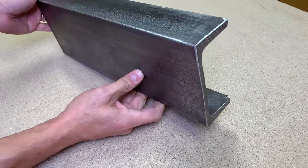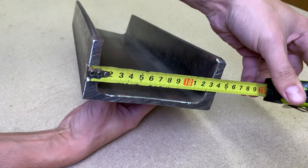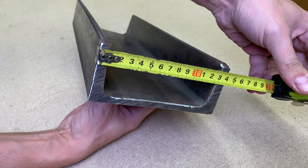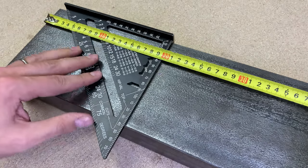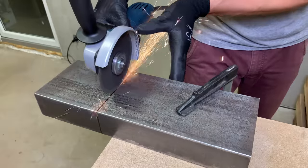I started with this mild steel U-shaped metal beam left over. It is 14 cm in width and 6 cm in height. Measured and cut 26 cm, which will be the total length of the vise.